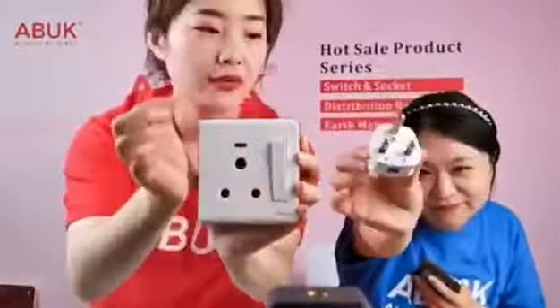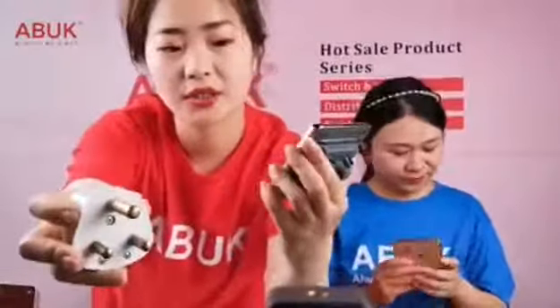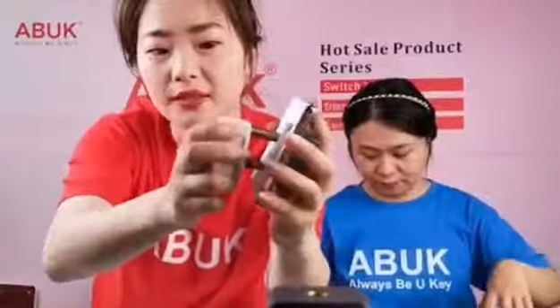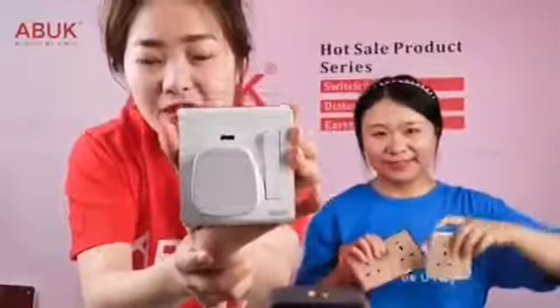We can put the 15-ampere plug in to match this socket — like this. So it is called the 15-ampere socket.